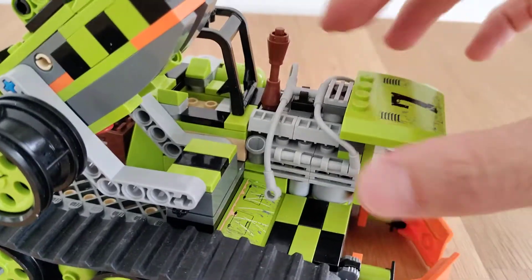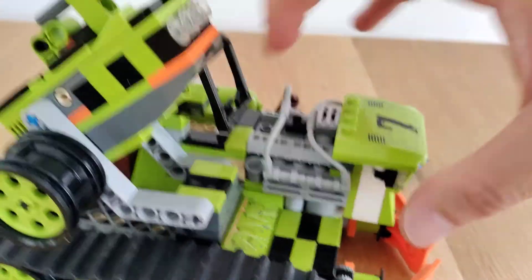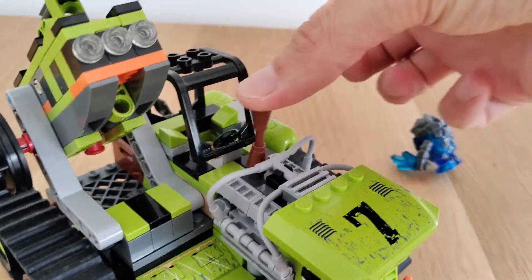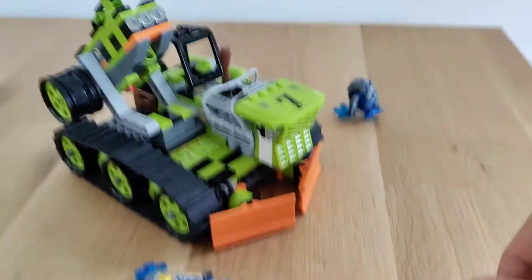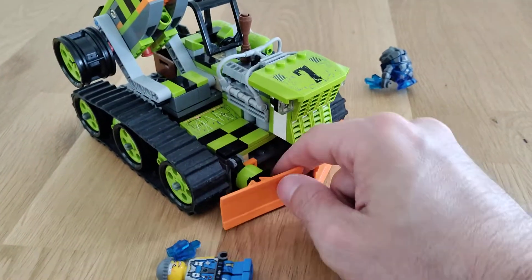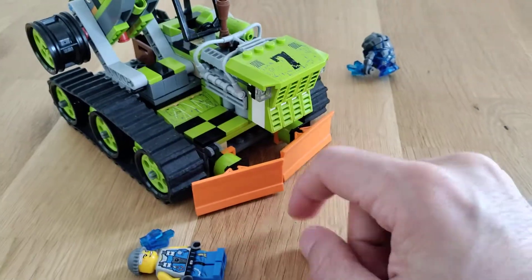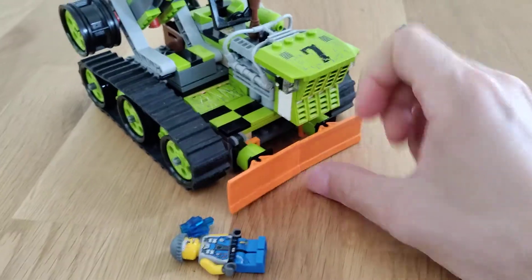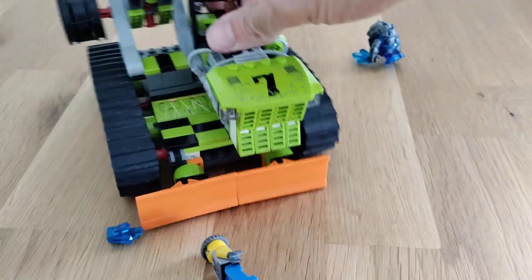On the engine, we have this weird rubbery part which I'm not a big fan of. It provides some cable details, but it keeps breaking. And also this exhaust little build keeps breaking. Let's look at the orange bits - we've got orange right there. It's finger locked here; I don't think it's supposed to be a feature, just a way to attach them. But if you want to, you can put them up and down. It works best like this, like a bulldozer.